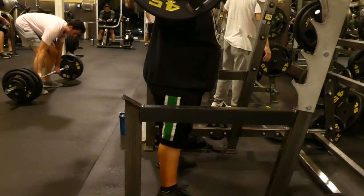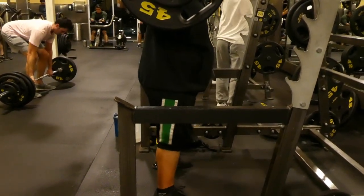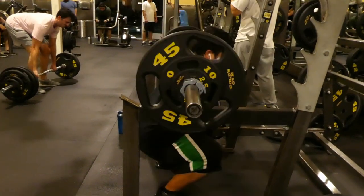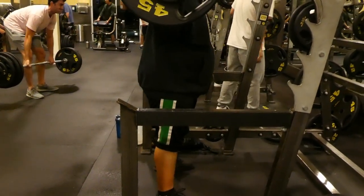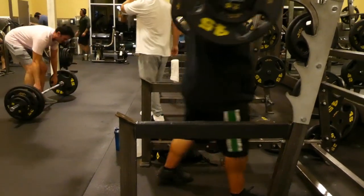Give me a comment below — what do you think of the squat? I think he could use some improvement, but that's good for a beginner, for 160 lbs. It's good.